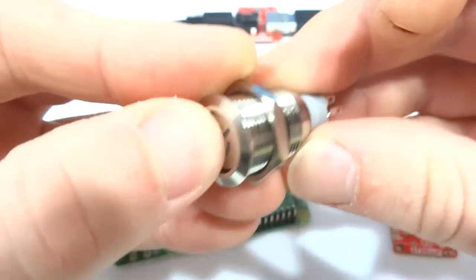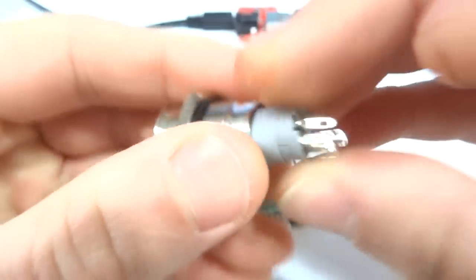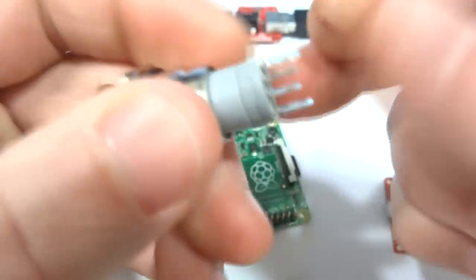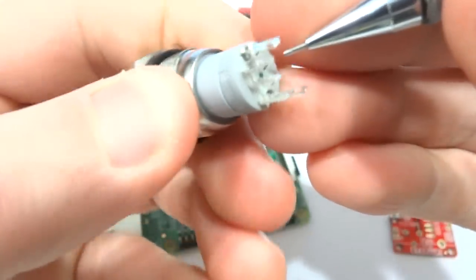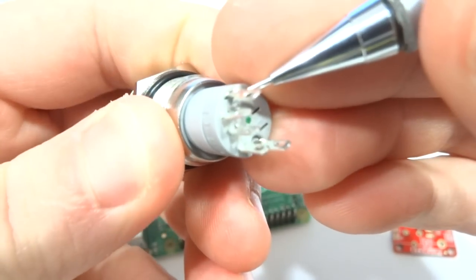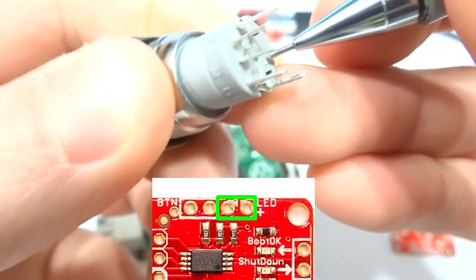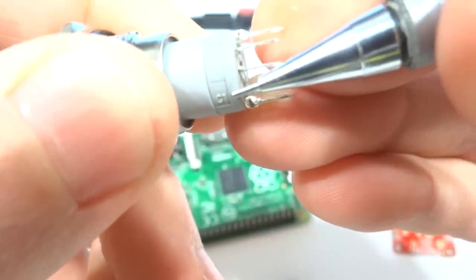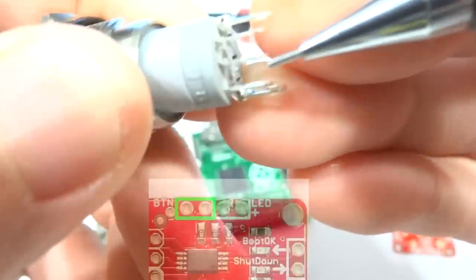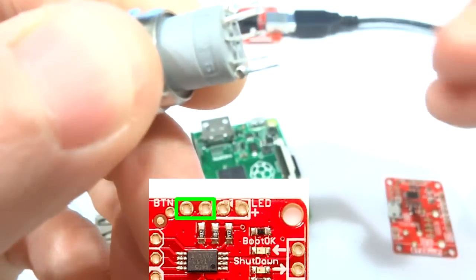This is a normally open momentary non-latching button. It has five terminals. The two exterior terminals will be connected to the ATX Raspi LED connections, and the C1 and NO1 — which stand for common and normally open — terminals will be connected to the button connections on ATX Raspi.